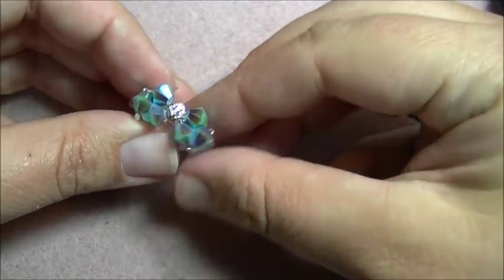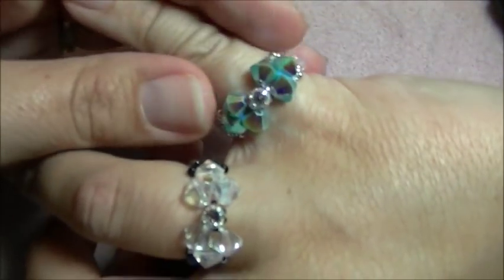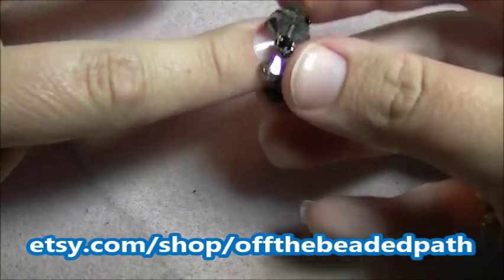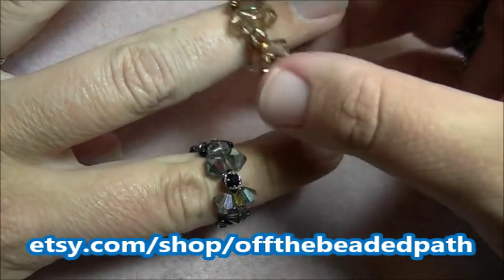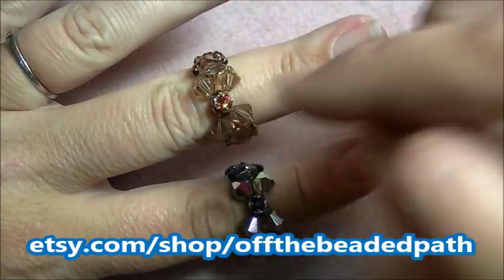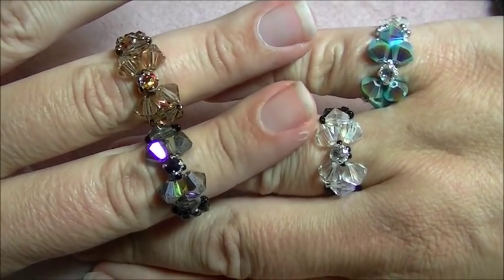Trim your tails and you'll have a beautiful new bow tie ring. I have the crystal in crystalline black here; for the sample today I did the turquoise and clear; this is the vitriol and black; and I've also done a brown sample with the crystal copper in the center. All four of these rings are kits that we'll have available on our Etsy page as well as the pattern. I hope you enjoyed learning how to make the bow tie ring this week. Come back next week when I'm going to teach you how to make the bow tie bracelet to go with this ring. Hope you guys have a wonderful week — we'll see you next week. Bye bye!